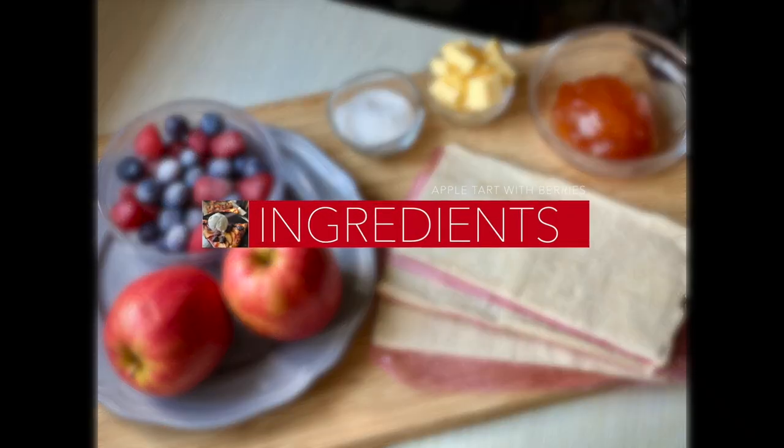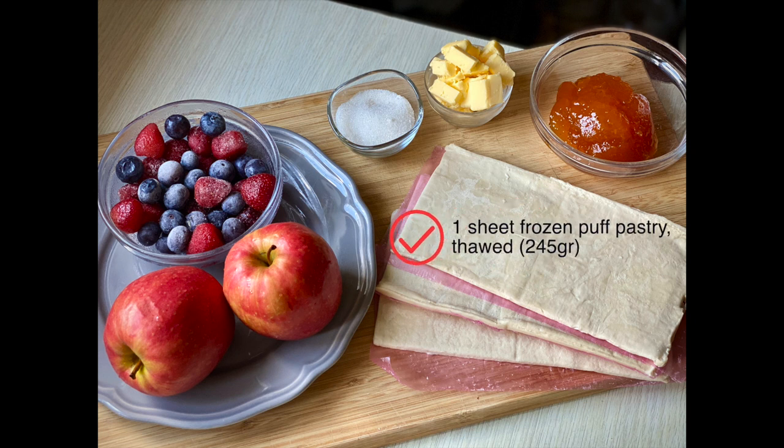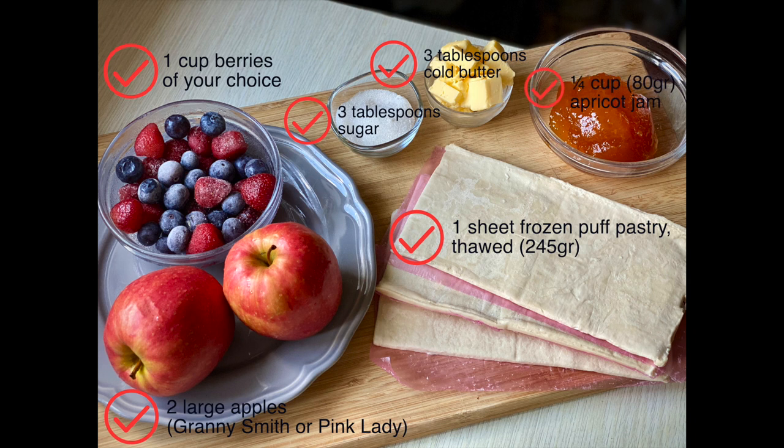These are the ingredients for the apple tart: one sheet of frozen puff pastry, two large apples, one cup of berries, three tablespoons of sugar, three tablespoons of cold butter, and a quarter cup of apricot jam.